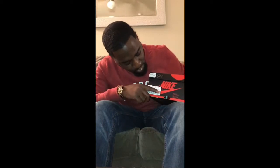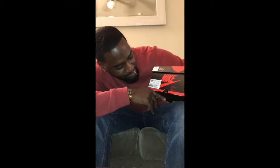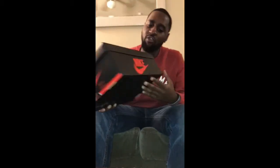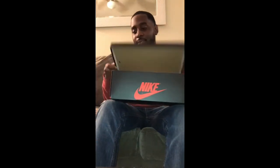Y'all know what dropped today, man — these bread-toed things. USD 160. The official colorway is gem red, black, and summit white. This is the box. The box looks a lot better than the black cement threes, man. That box was crazy.